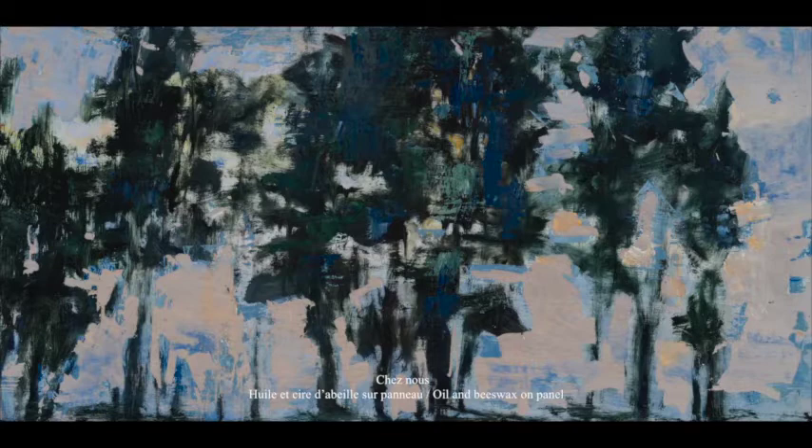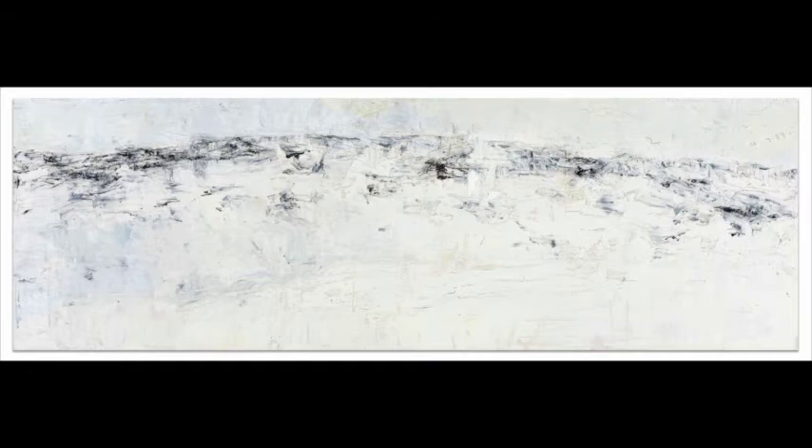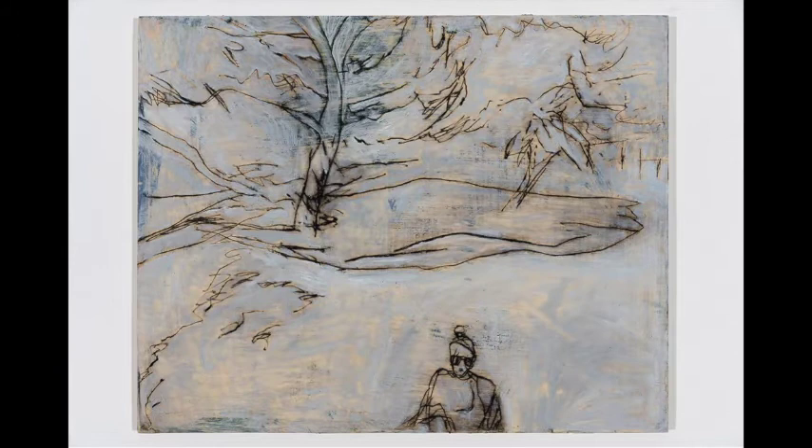Another material I like to use is mylar and oil. Mylar is a translucent, polyester-type paper. I've spent some time in the Arctic, and was really drawn by the graphic qualities of that. I also enjoy doing portraits — this one is of my mother, and again, this linear drawing into wax on a wood panel.